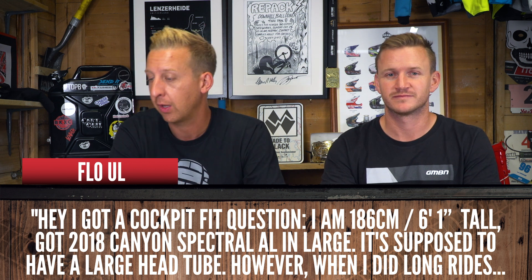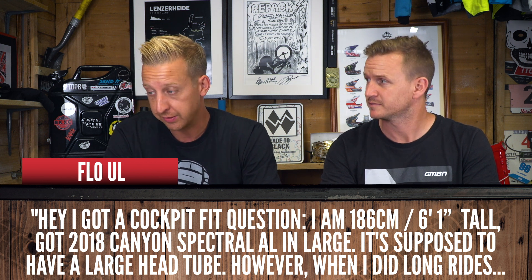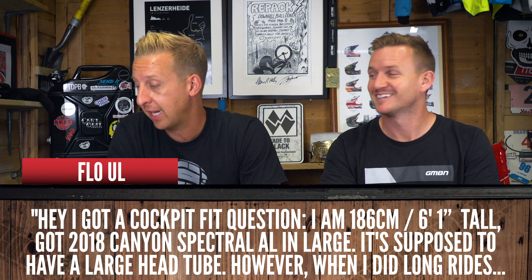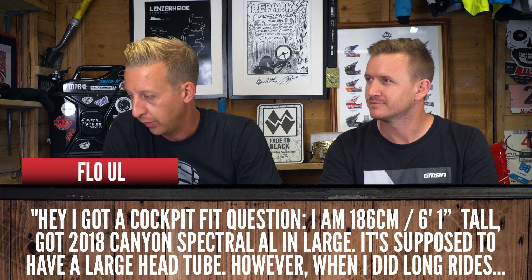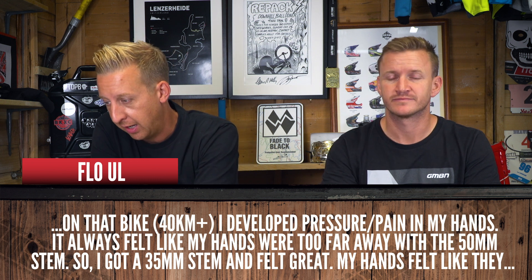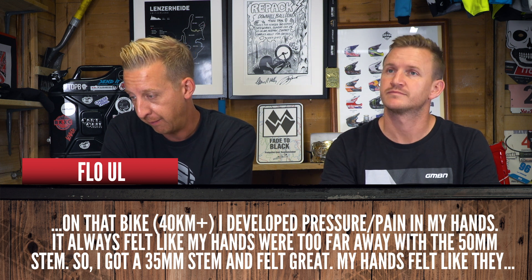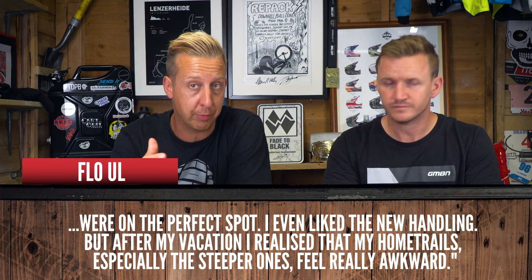Next question is from Flo. He's got a cockpit fit question. He's 186 centimeters - about six foot one. He's got a 2018 Canyon Spectral AL in large - a super good bike. It has a large head tube. However, when he did 40 kilometer rides, he developed pressure and pain in his hands. He says it always felt like his hands were too far away with a 15mm stem, so he shortened it to 35mm, but then he couldn't work out the handling - essentially his front wheel was going a bit light.